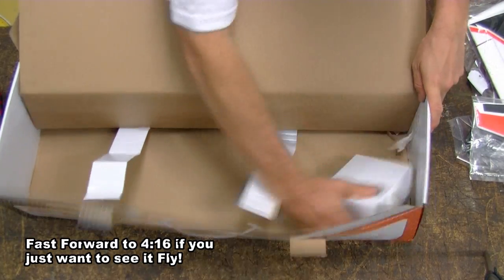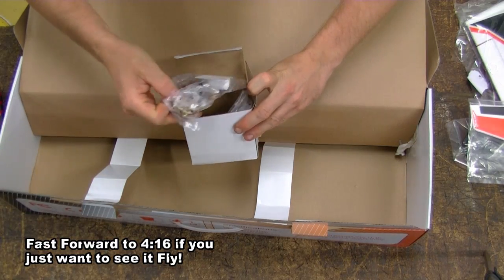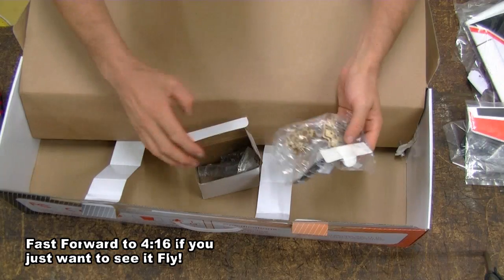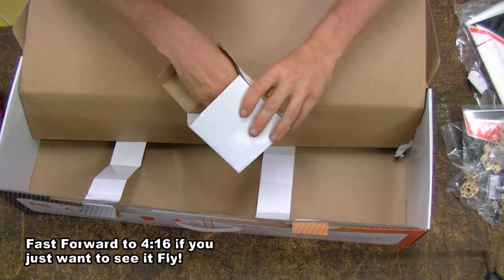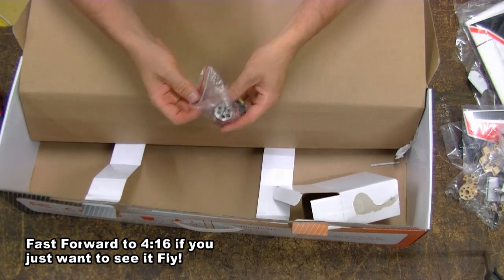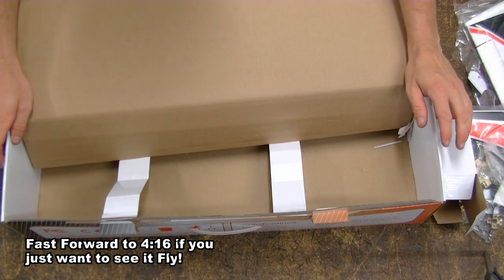Here's all your motor fittings and your prop, and another spare prop. And the motor. Now I'll just lay it all out to give you guys a better look.